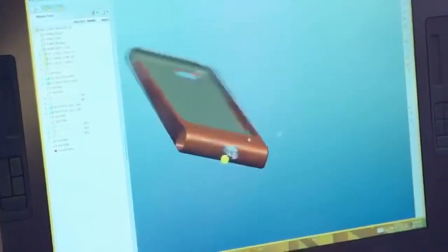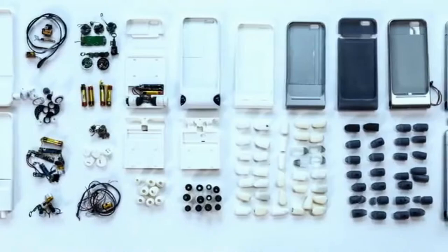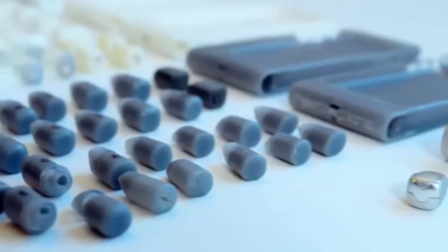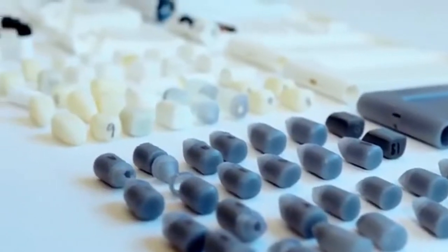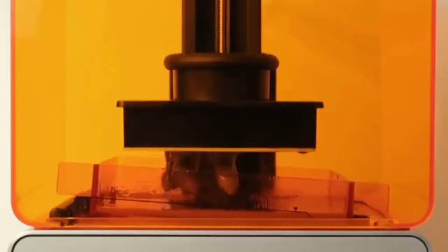Truly wireless means no more wires to get tangled on, no more cords to get ripped out of your ears. Our smartphone case allows an easy place for you to put your SkyBuds when you're finished. SkyBuds are also sweat-proof, and to accommodate small and large ears, we developed interchangeable bud tips. We studied reports by ear surgeons and 3D mapped literally hundreds of ears to ensure SkyBuds fit everyone comfortably and securely.